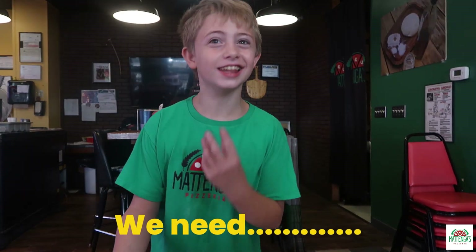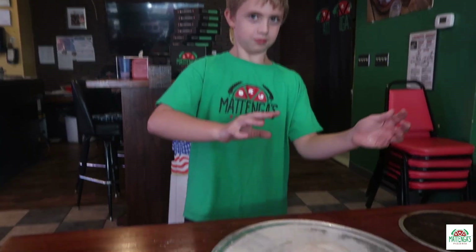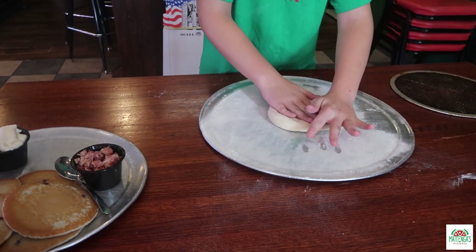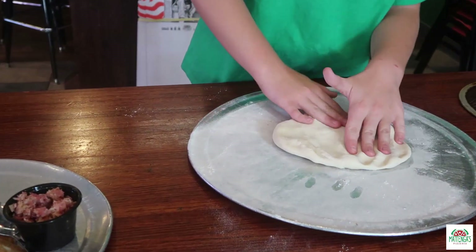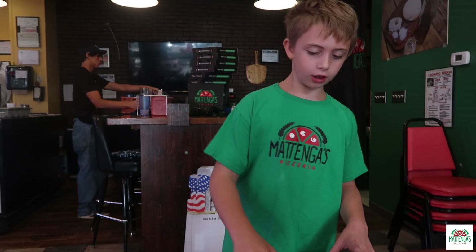So first we need to stretch it around. If it doesn't look perfect right now, it's because this is fresh-tossed dough.